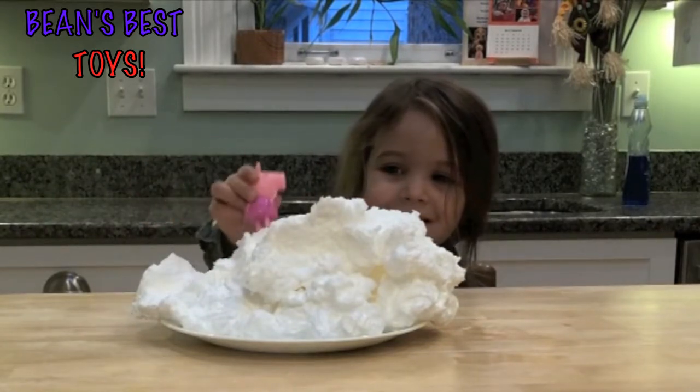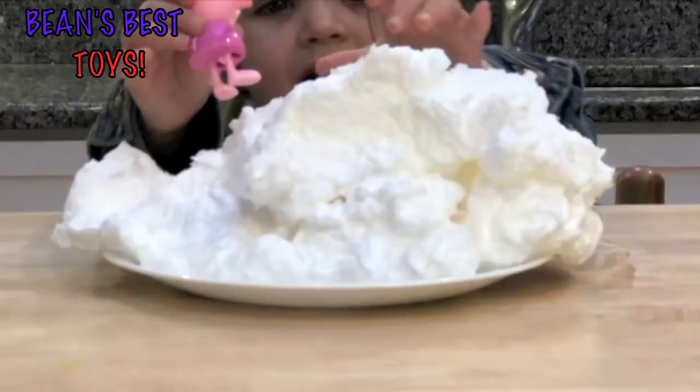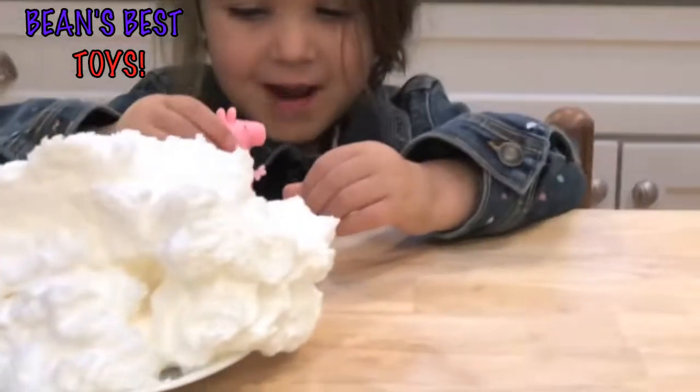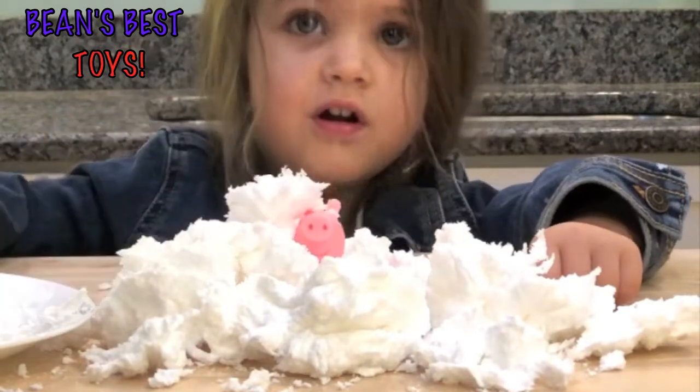You want to grab your chocolate with your hand? See what it feels like? Playing like a little mountain. Peppa's on it. Oh, it's snowing on Peppa!